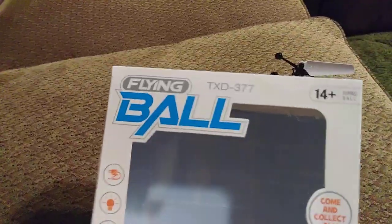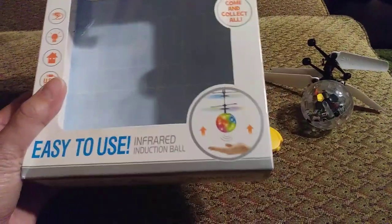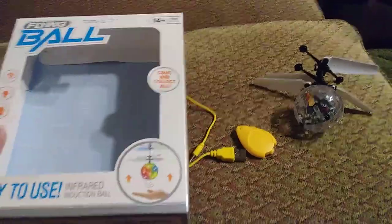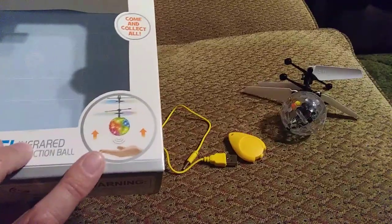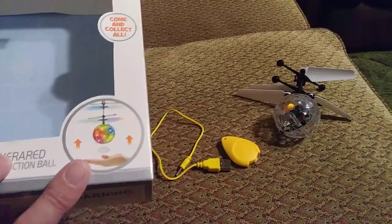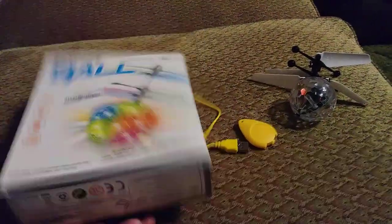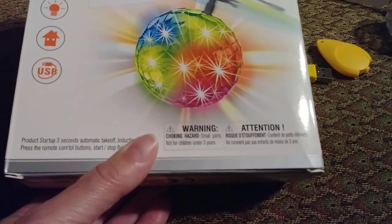This is a flying ball, 14 and up. It's an easy-to-use infrared induction ball. It blows air at the bottom — that's how it flies, the propellers go off. It does blow some air below to keep it up if it's getting close to the ground, and the propellers lift it up. There are three of them. It's like a disco ball! What I think is funny is up here it says 14 and up, and down here there's a warning: not suitable for children under the age of three. I think that is kind of funny.